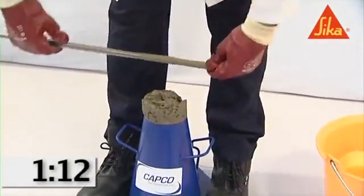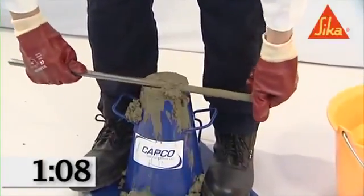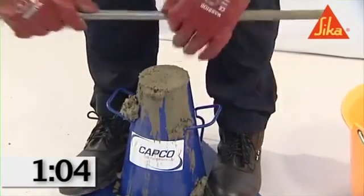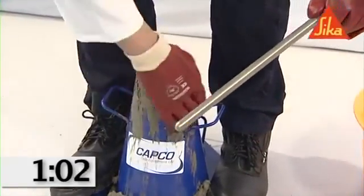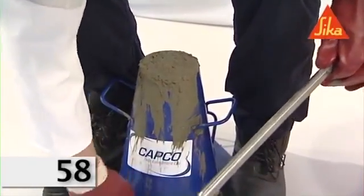In filling and compacting the top layer, heap the concrete above the mold before tamping is started. If the tamping operation of the top layer results in subsidence of the concrete below the top edge of the mold, add more concrete to keep an excess above the top of the mold at all times.